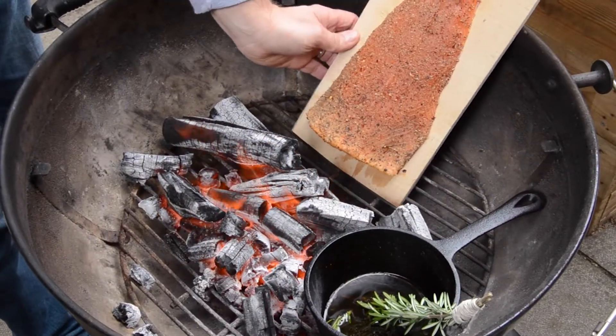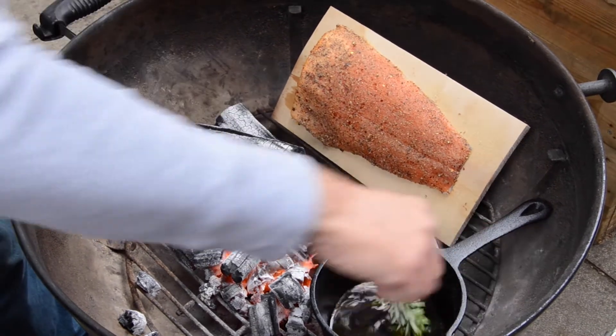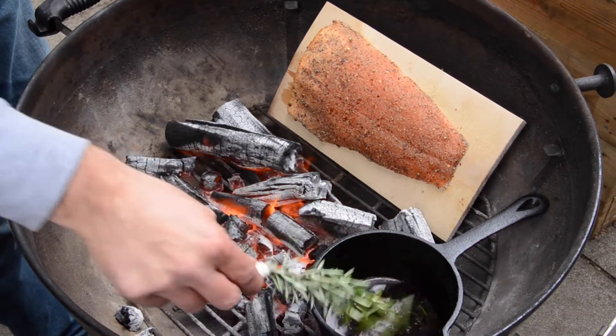Every so often we're going to turn that piece of fish as well, just to make sure we're getting heat from all angles. And now we can start basting it with that yummy little liquid.